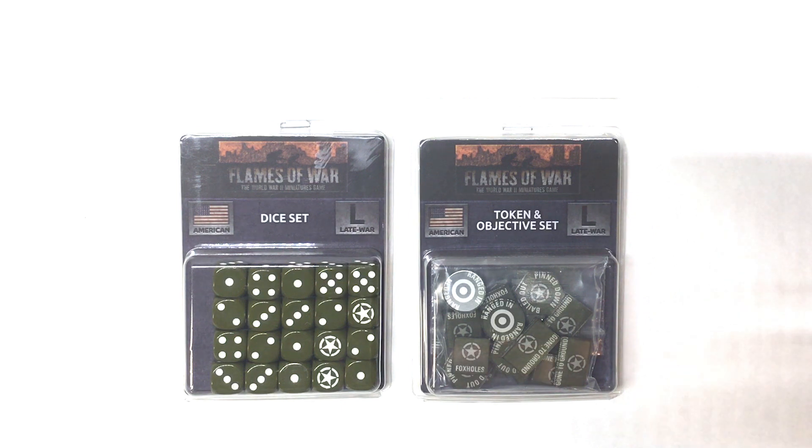The dice — you get 20 in the blister pack and it retails for $13. The token set retails for $16.50 and you get two objective markers, two ranged-in tokens, four foxhole tokens, eight bailed out and pinned down tokens, four gone to ground tokens, one anti-aircraft token, and one leader token.